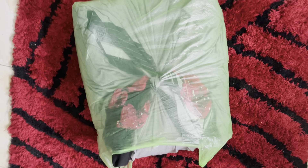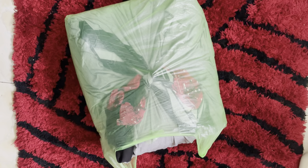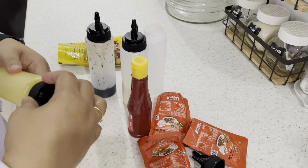Ini buat laundry — cucian kotor yang buat laundry berikutnya — mams, tidak sempat saya kasih. Jadi mungkin minta tolong dijemput sebentar atau besok aja sama pak laundrynya.